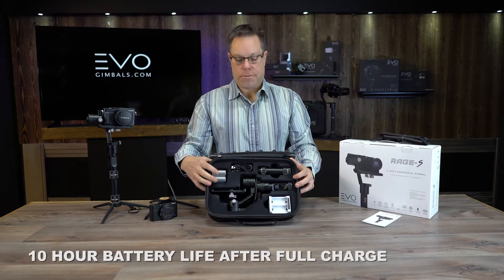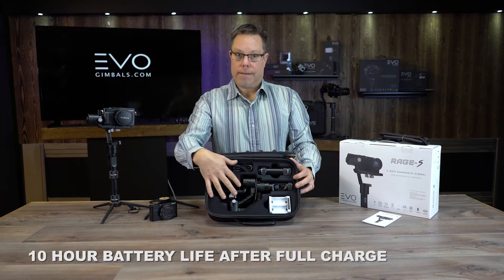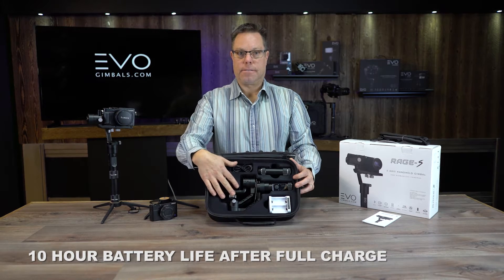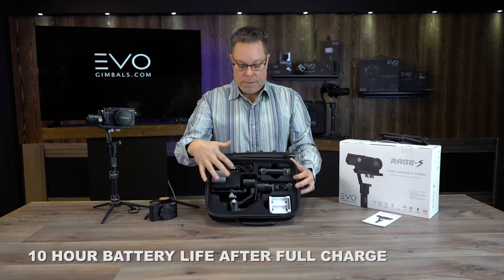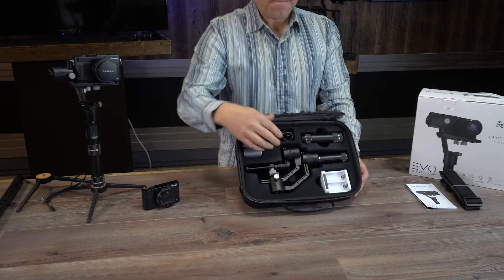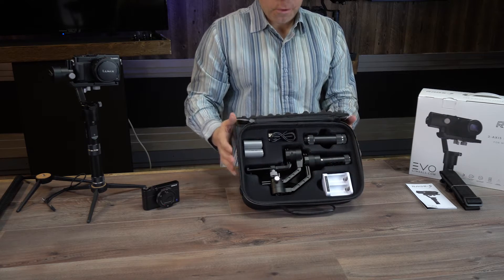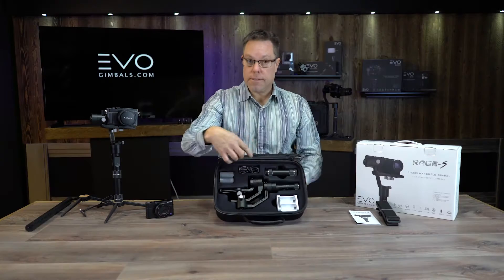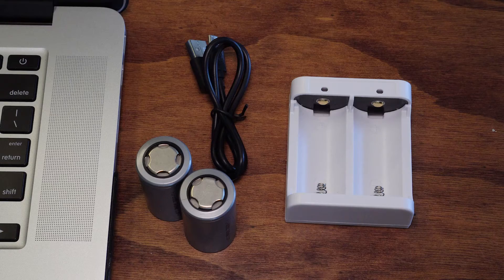These batteries will last 10 hours in this gimbal if you're using it normally. If you have too big of a camera or you're way off balance, obviously it's not going to last as long, but if you are balanced and using it correctly you can get 10 hours out of that battery pack. Battery charger, USB cord — pretty self-explanatory on how everything works.